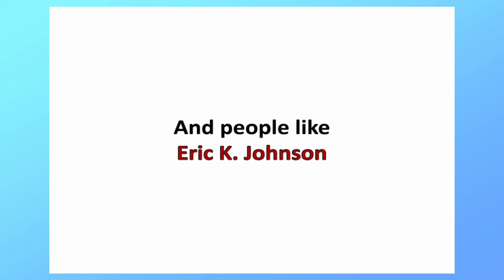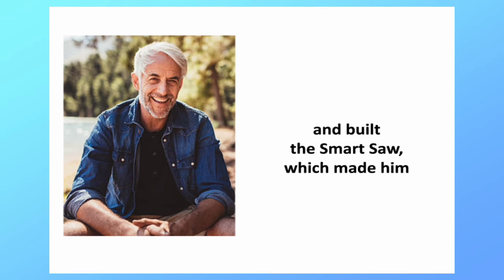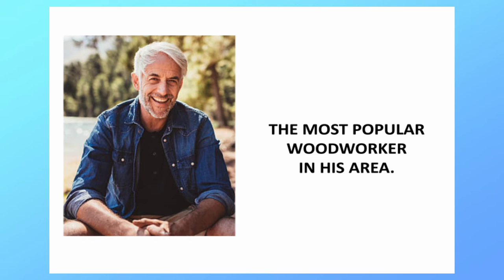And people like Eric A Johnson, who learned this easy step-by-step program and built the Smart Saw, which made him the most popular woodworker in his area.